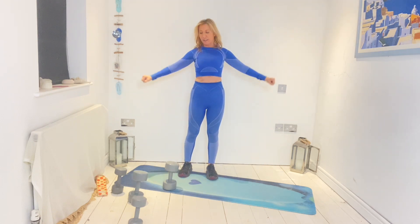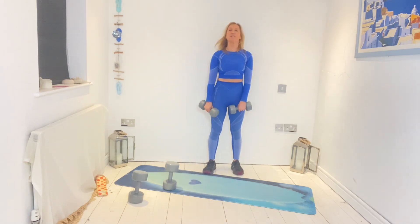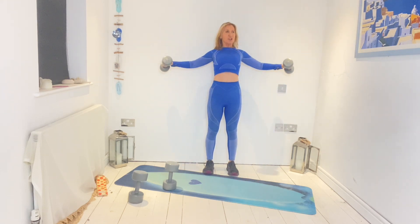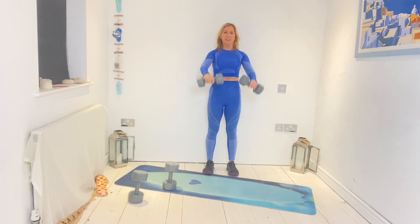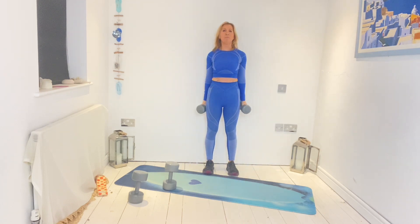Up and out to the side. I'm going to go back down to the lighter one now because the heavy one's too much for me — so you choose where you are. Lift, out, up, go. Draw it back, squeeze shoulder blades. Seven, eight, one more. Good.